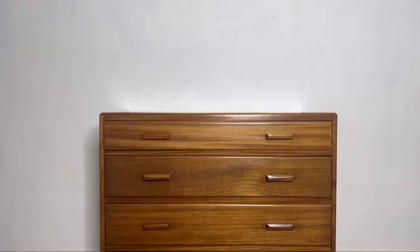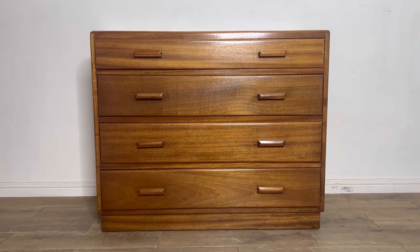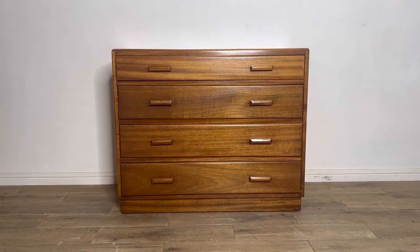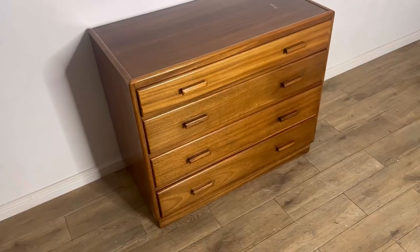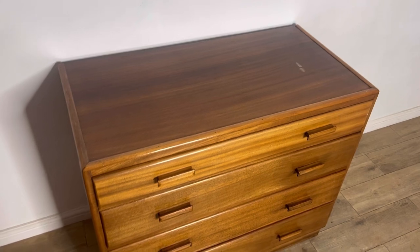So here is the before. As you can see, this is a piece that is in great condition and has been really looked after from the previous owners, but this dark varnished look is no longer sought after and I think that a nice colorful floral vibe will suit it perfectly.